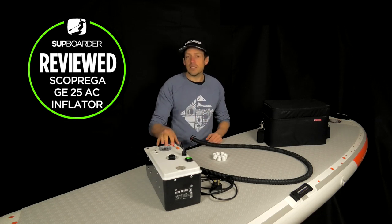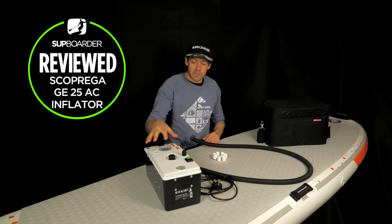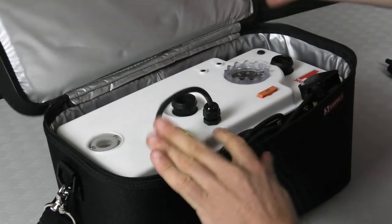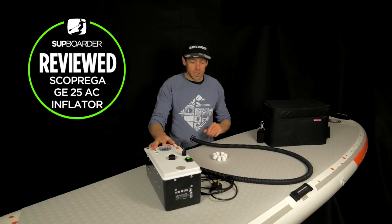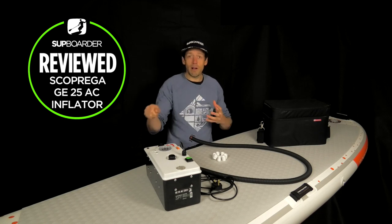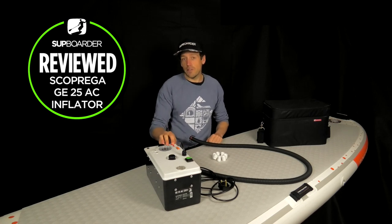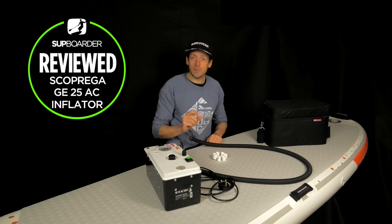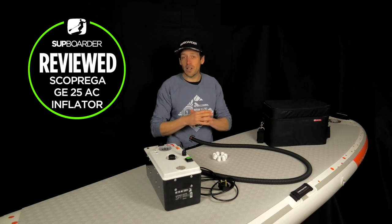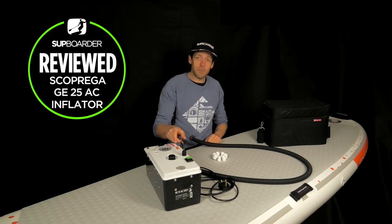Obviously there are drawbacks - if you're remotely at a lake and you haven't got any mains power, then this pump is not really for you. The pros: definitely the speed, it's quite quiet, and it's very easy to use. It also comes with a nice carry bag to keep it safe and well protected over the long winter period if you're not going to be using it. A con: a longer lead may be handy for a bit more flexibility to move around boards, since it is plugged into the mains.